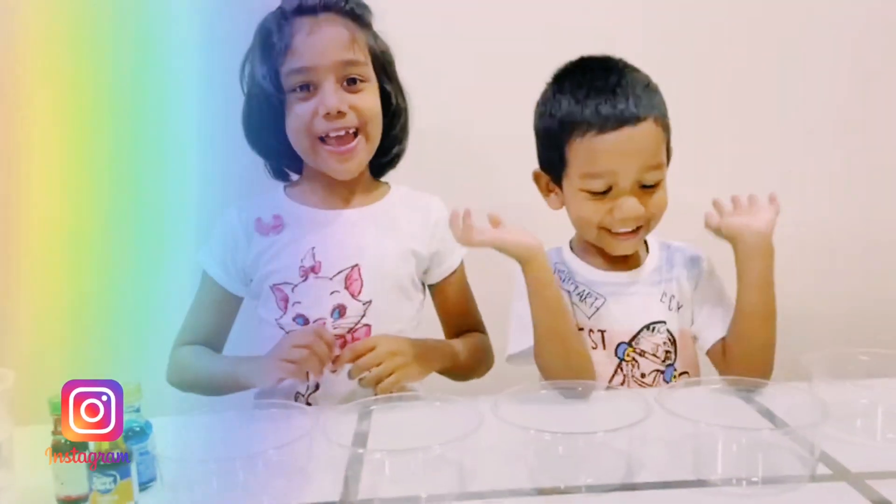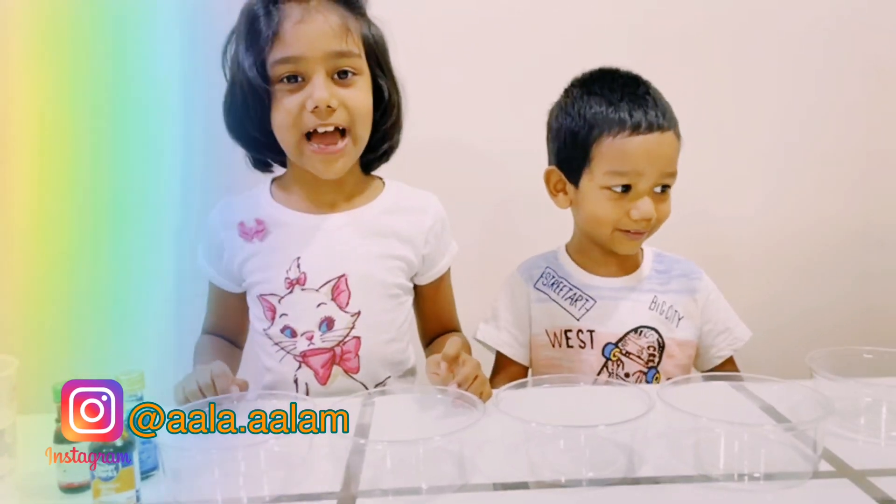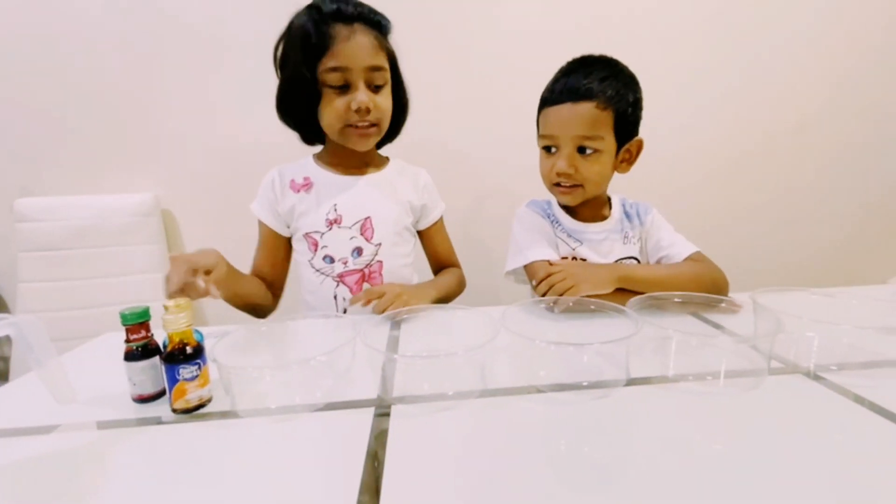Hi guys! Today we are going to make a walking water rainbow science experiment. We need water, food coloring, some cups, and we need paper towels.